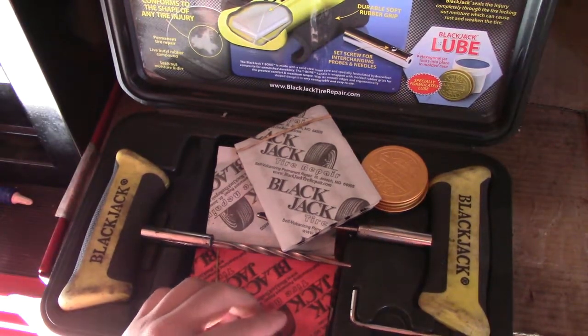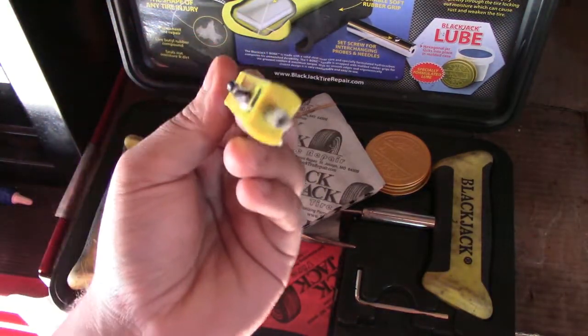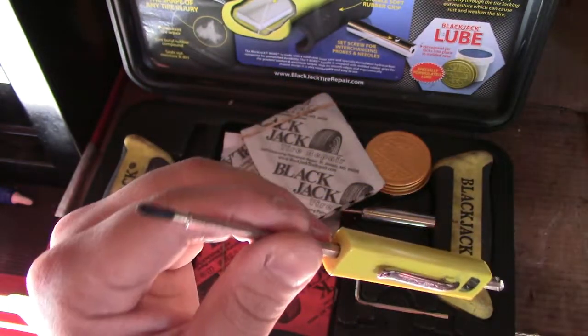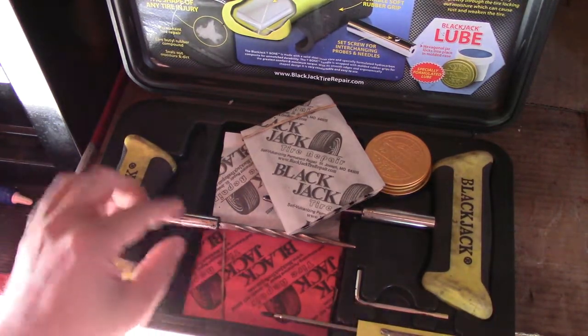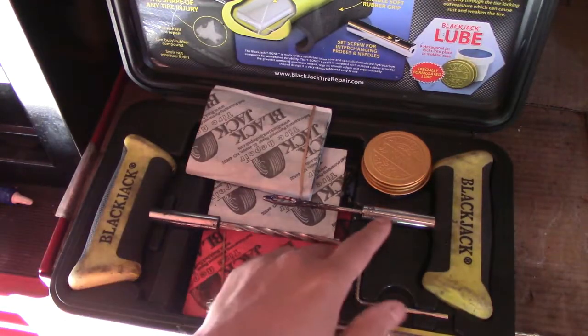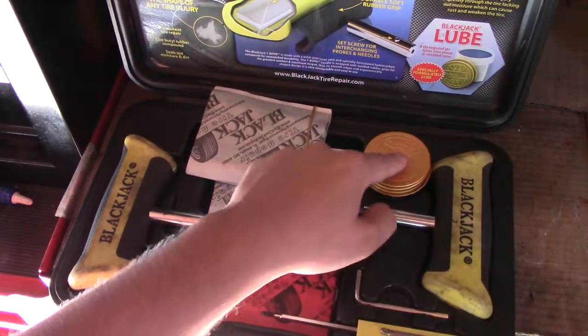It also comes with a little valve stem tool to remove the valve stem, a little Phillips head screwdriver, a little allen key, and the corkscrew tool.